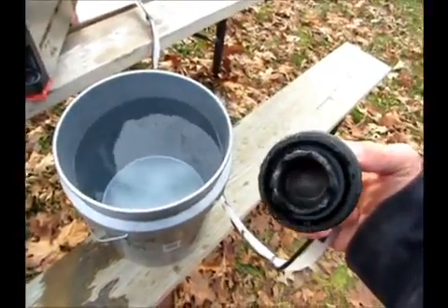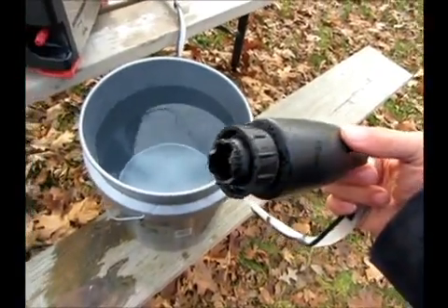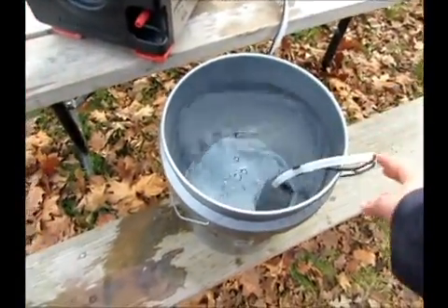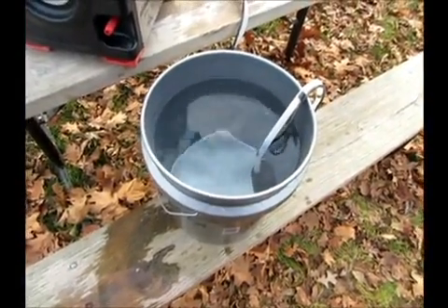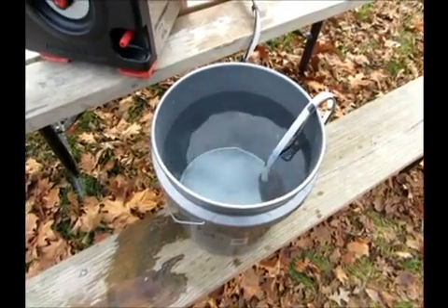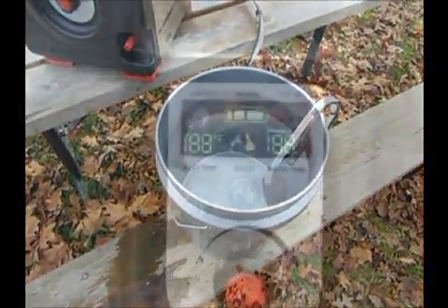This is the pump. It's got a screw-on connector which, of course, doesn't fit my Coleman water tank. Not to worry — I'll just drop her in the old water bucket there. When we turn this thing on, it'll suck the water up and put it out through a shower head.